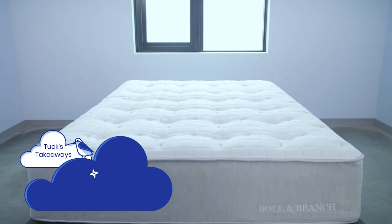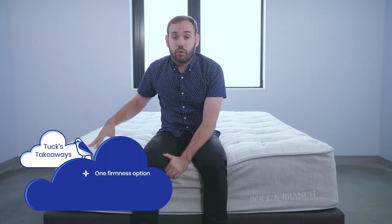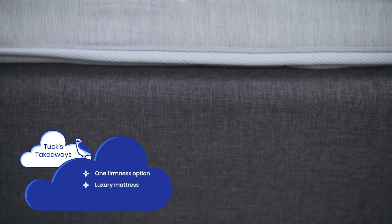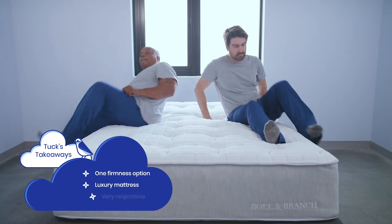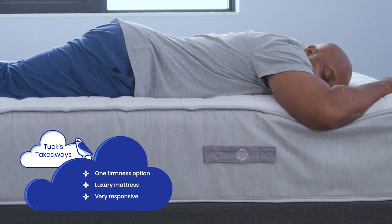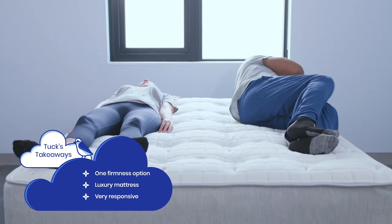Here are a few takeaways based on our mattress testing. The Boll & Branch comes in one firmness option — if you know you want a particularly firm or soft bed, you're going to want to look elsewhere. This is a luxury mattress and comes with that price tag, so if you're on a budget, this will probably break it. This is a very responsive, bouncy mattress, so if you like to sleep in versus on a bed and care a lot about motion isolation, you might need to look elsewhere.